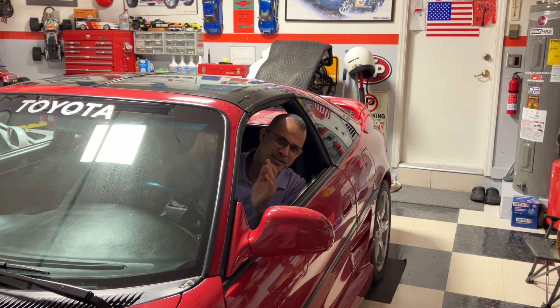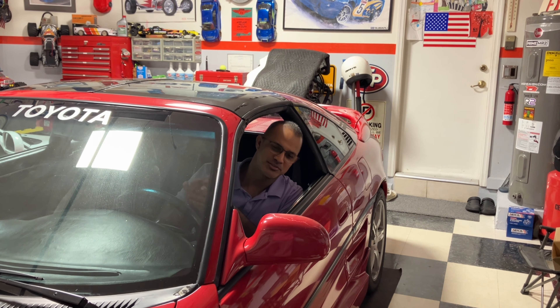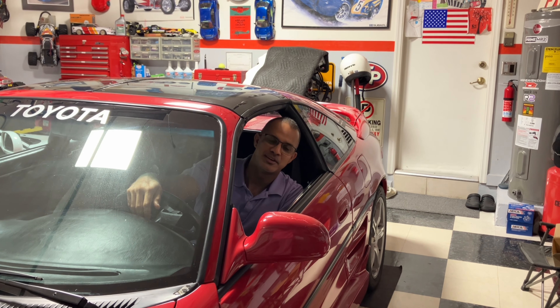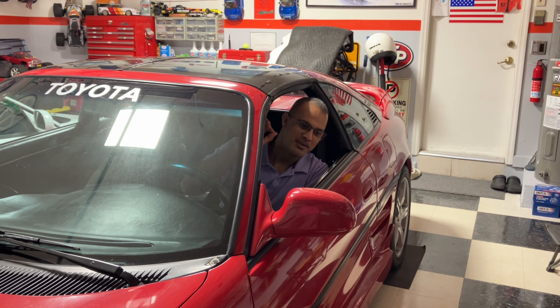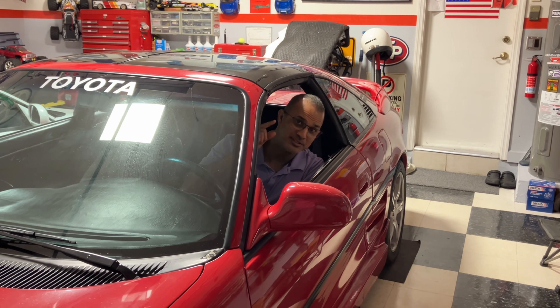Hey guys, we're on another video today, time to dive back in. We're on project restoration, so that is my red MR2, the one that I brought back to life that was fully rotted. And now it is looking a lot better — it looks decent.